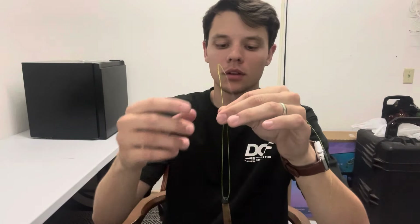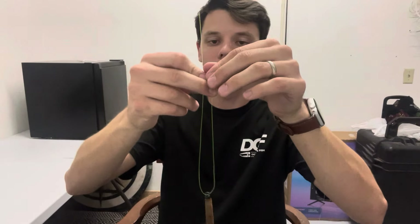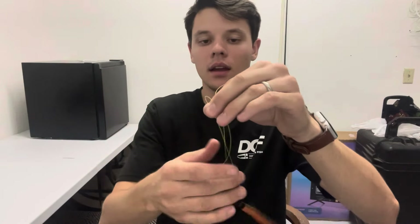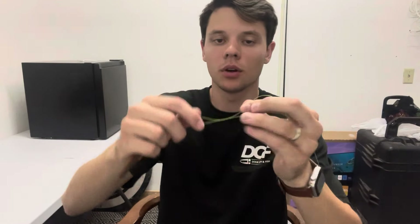Now what you're going to do — take your main line, go ahead and put it through the eye of the bait hook, whatever you're using. Now you've got your main line and your tag end. Go ahead and grab both of those with your first finger and thumb about six inches up above your bait.